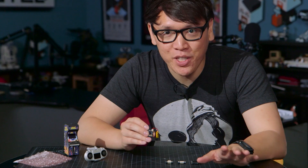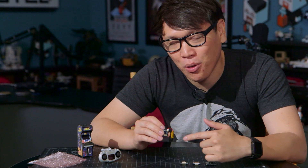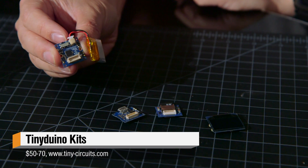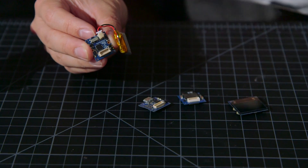Hey, it's Norm from Tested, and for this week's show and tell, I want to share with you something tiny. These are called TinyDuino — a tiny Arduino platform, an open source hardware project from the guys at Tiny Circuits, all made in the USA in Ohio.